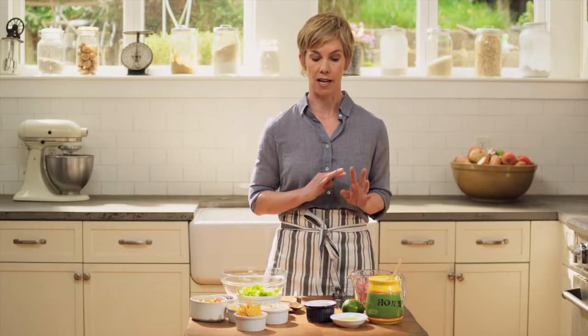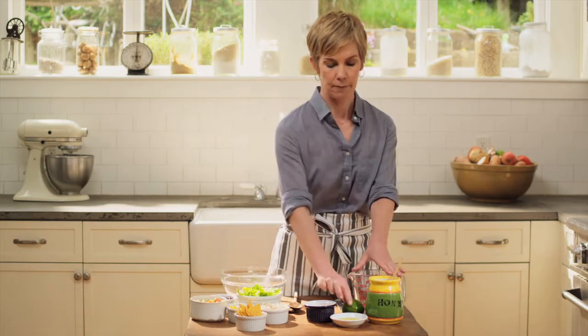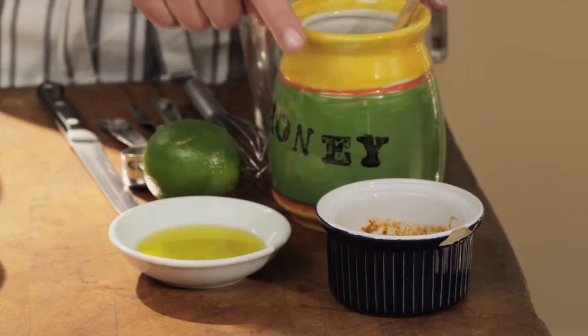Moving on to the dressing — it's so simple, and it only has four ingredients, all really common things you'll have in your refrigerator. We've got some fresh lime juice, extra virgin olive oil, honey, and just a little bit of salsa.